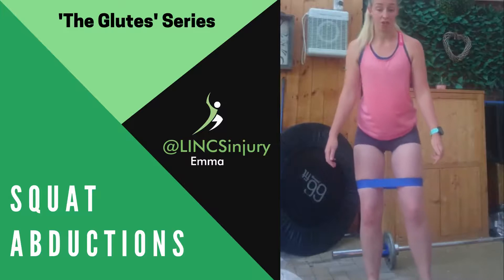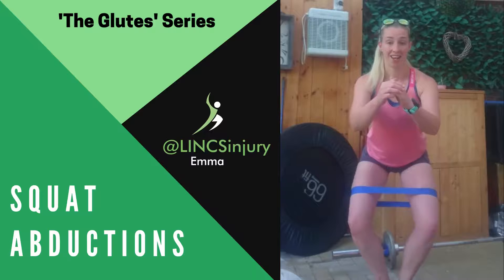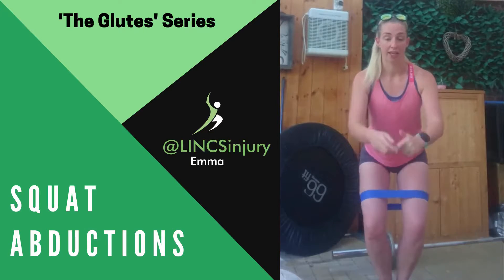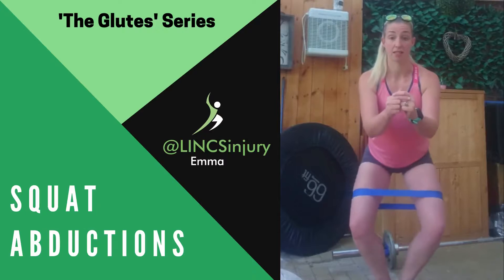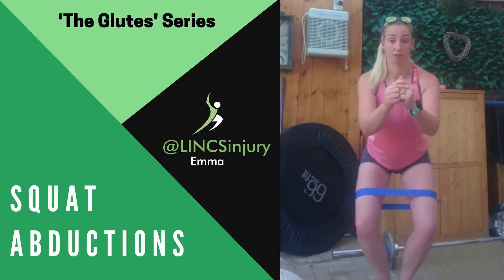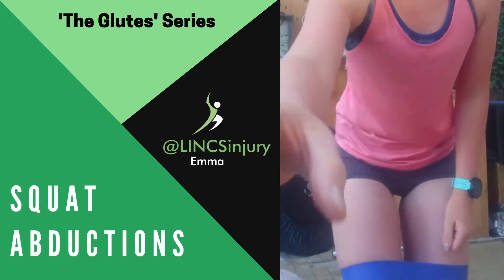If you want further range, you can step your feet back in, come down, and then you can get a greater range of motion. Again, making sure that your feet stay nice and still and you're not rolling out onto your ankles or swaying your body from side to side. You're gonna fight it and stay nice and safe.